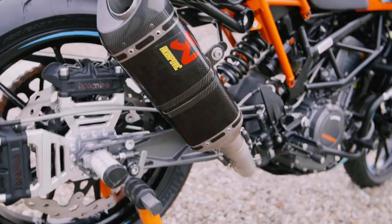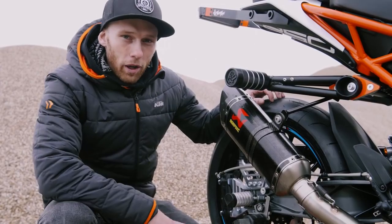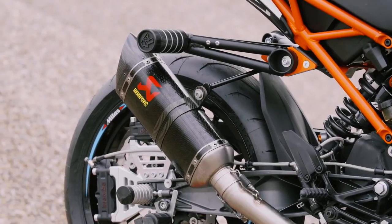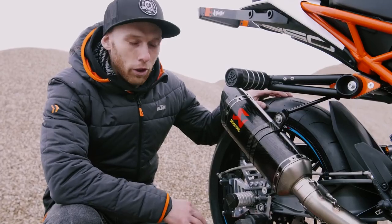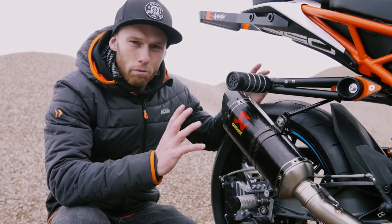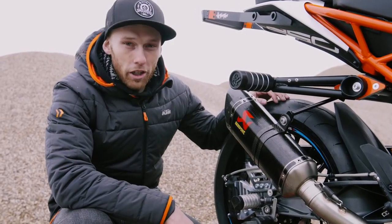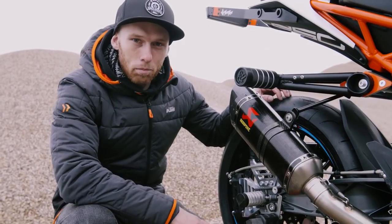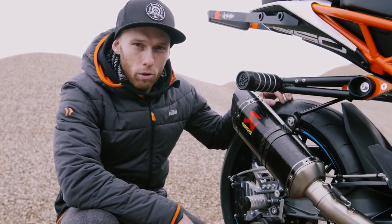To make the bike sound nice, as you could hear before, we added the Akrapovic slip-on exhaust. This time we went for the carbon one since I wanted a blacker style. It's much lighter than the stock one, and the sound — for my taste — is really nice and deep. It's a part I always use on all my stunt bikes.